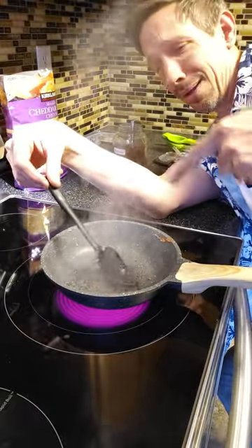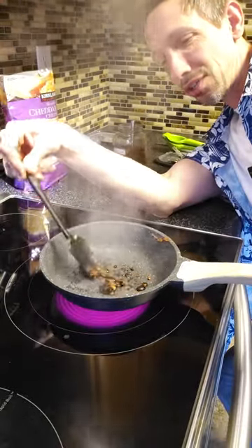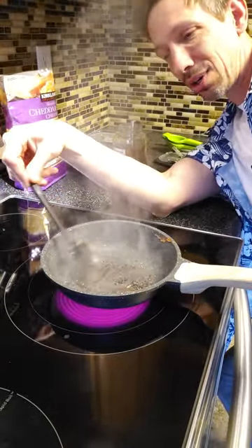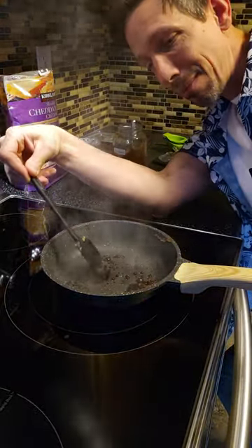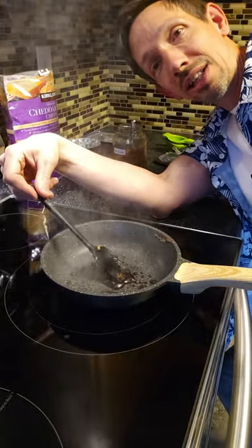I have brown sugar on here, and it's literally not even sticking. I'm cooking this on high heat, and it's literally not even sticking. This thing is like amazing. I can't get anything to stick to this and it's super easy to clean.